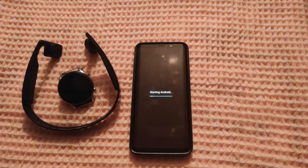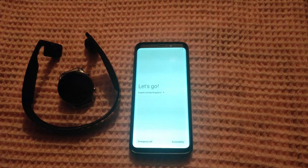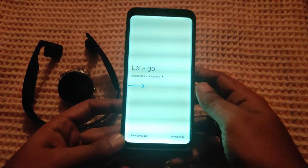We'll be right back. You have successfully flashed the ROM. Now enjoy the ROM and let's have a quick look into the ROM features.